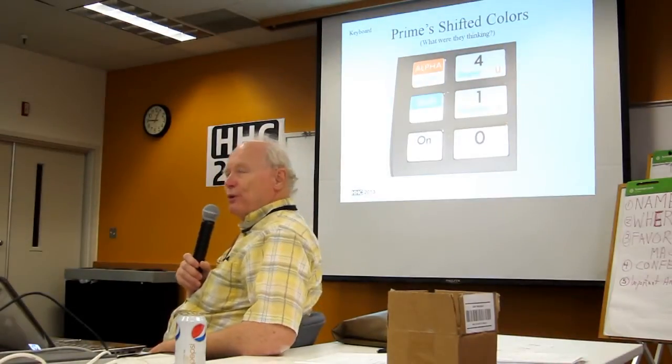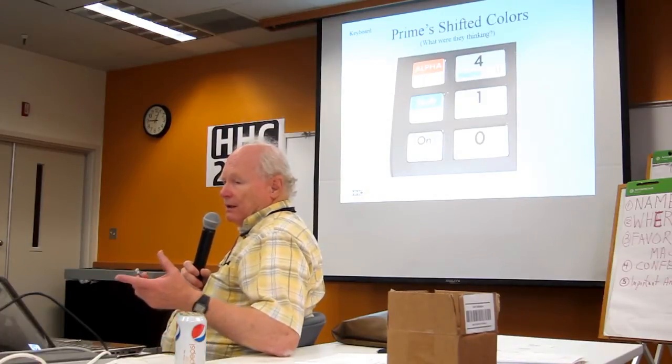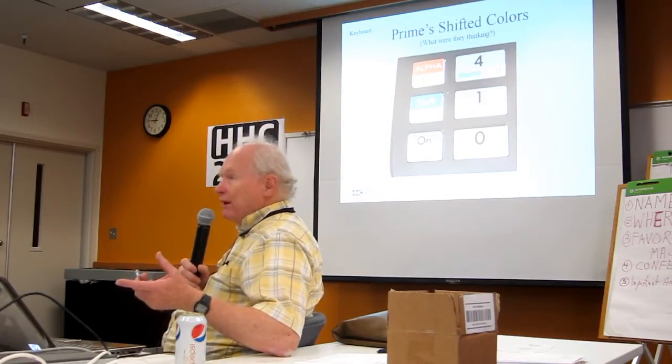Prime shifted colors. There's been enough discussion within HP that I don't need to harp on that. The one for me is the light blue, but of course I didn't even include the alpha because nobody can read it.